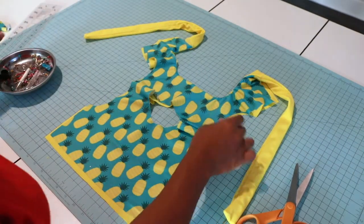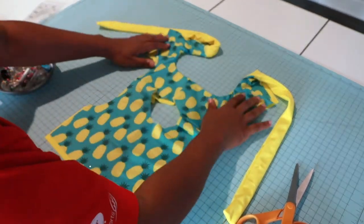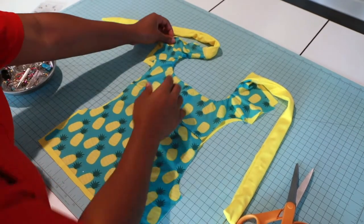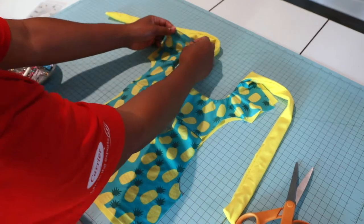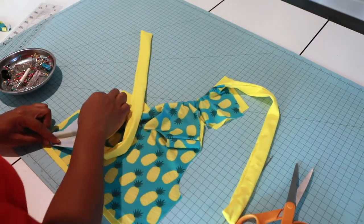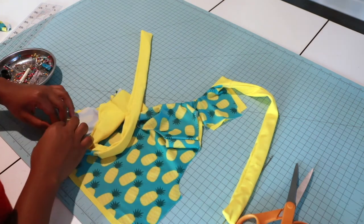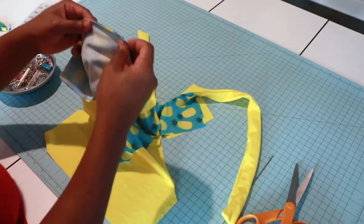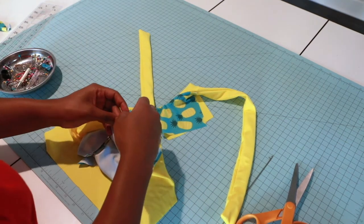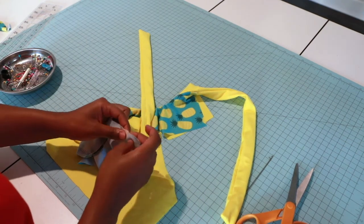Now we're going to attach our sides. This is the front of my bodice and this is the back. I'm going to take the right sides together, put my side together on top just like this, and I'll repeat the same step for the other side and the lining.